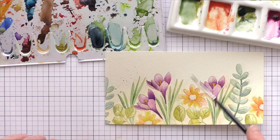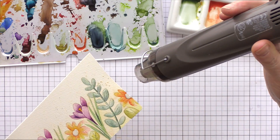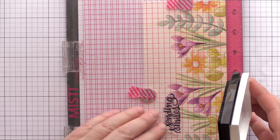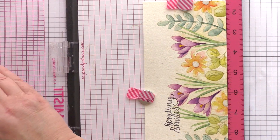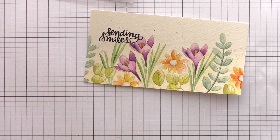I'd already used a light peachy cream colour on the lower portion of the background to give it some interest, and then added some splatters to finish. With the panel now dry I put it back in the MISTI to stamp the sentiment from the Hand Lettered Encouragement Set in VersaFine Onyx Black ink. I stamped it a couple of times and then went over any areas which hadn't stamped perfectly with a black marker.